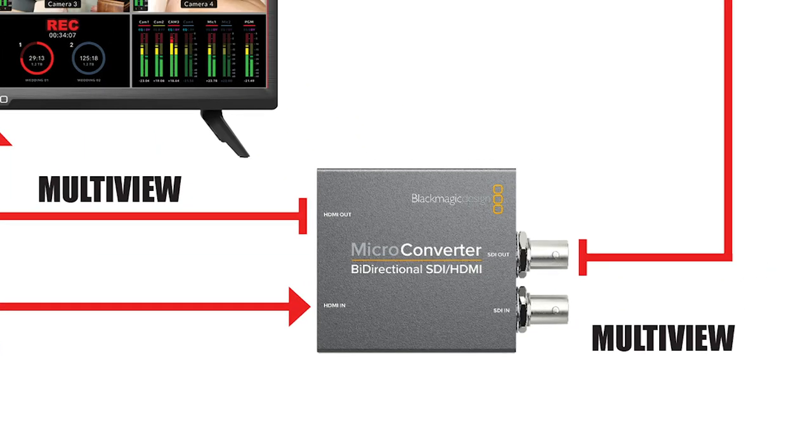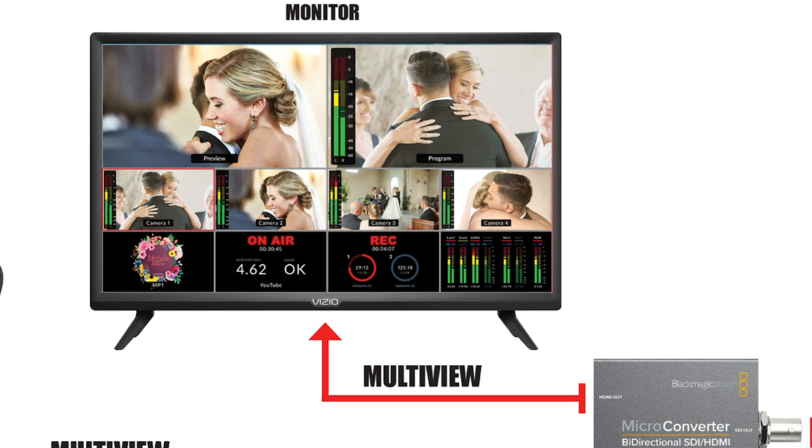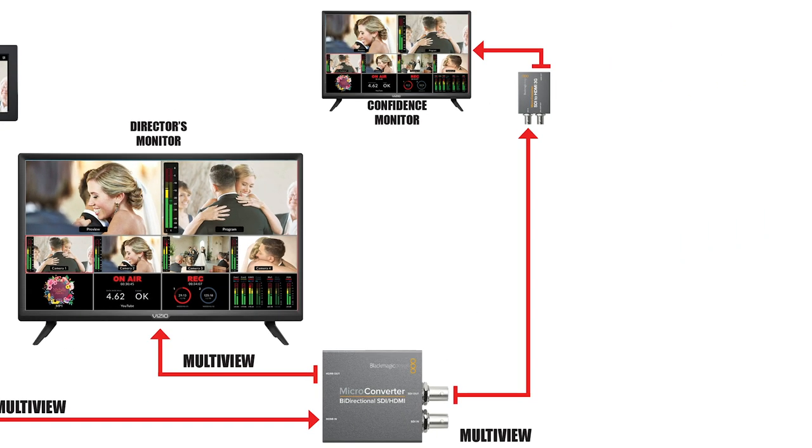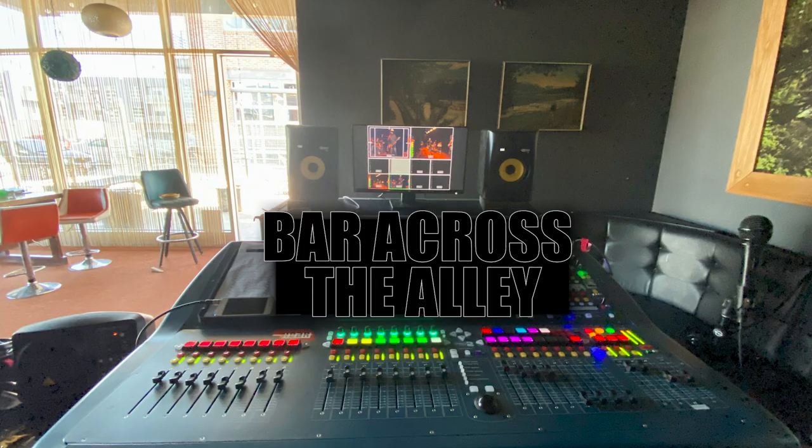I get one HDMI out and one SDI out. The HDMI out I send to my computer monitor so I can see what I need when I'm switching the show. The SDI I typically toss over a long run to a monitor for camera operators. I've also used this method to send multi-view to a monitor in another room or building for an audio engineer — if you've ever tried mixing a rock band from the same room they're performing in, you'll see why this is so valuable.